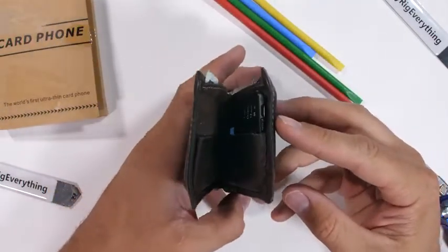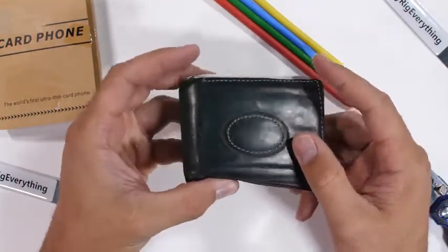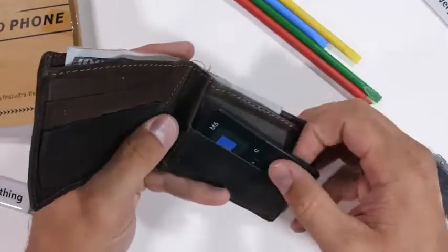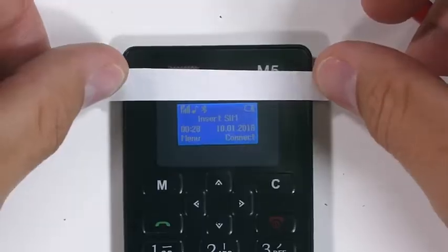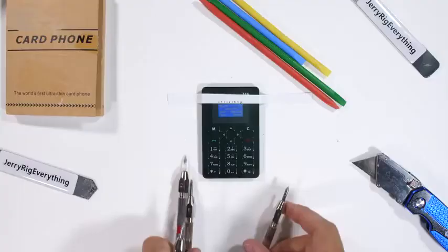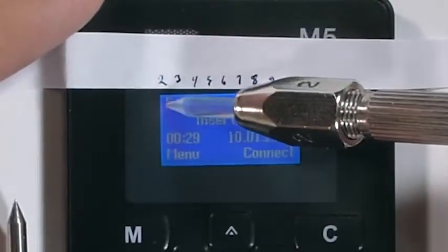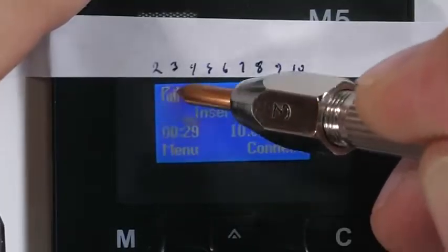With a 4-day standby life and costing less than $20, it's actually not too shabby for a backup phone — if it ends up being durable. We start with the Mohs scratch test. Each pick has a different material on the tip and lets us know the hardness level of the display material. And as we can see, the pressure is immediately evident on the display, and we start seeing scratches at a level 3.